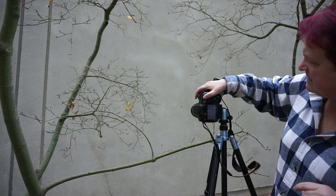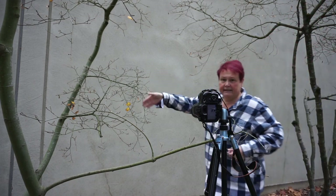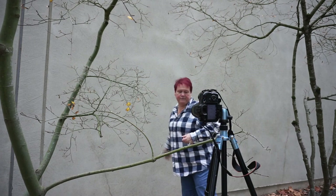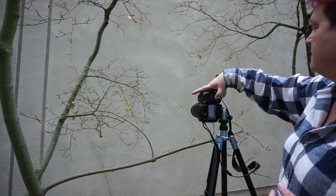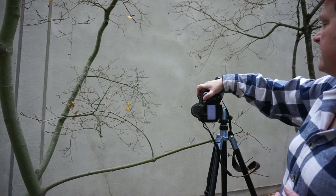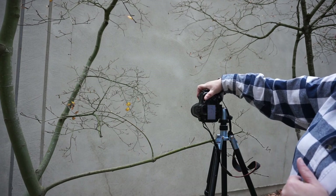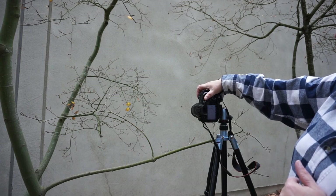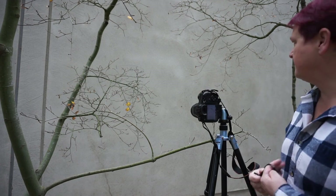I want to keep it about f8, and I want to still get some depth because I've got a lot of distance between the foreground and background in my frame. So I'm going to bump up my ISO to about 400, and that way I can close down to f11 and still have one fifth of a second shutter speed.